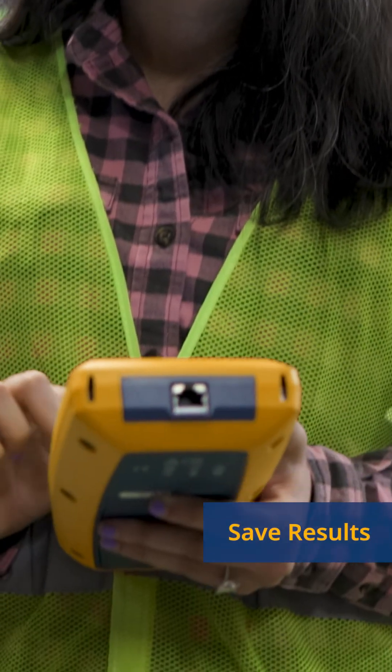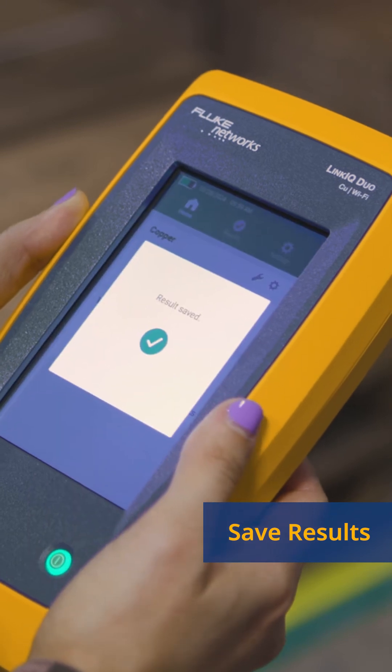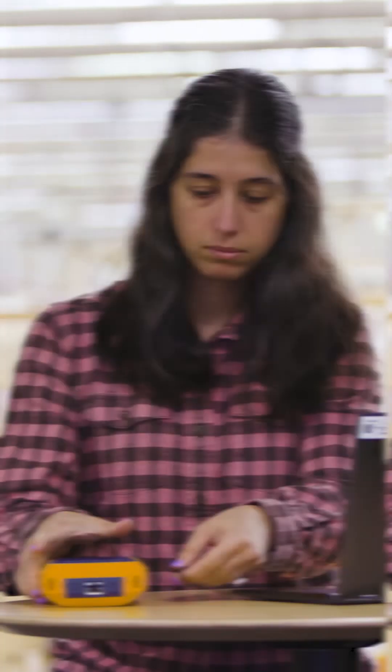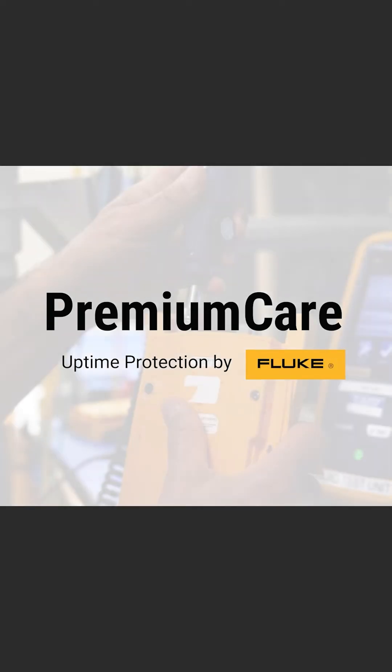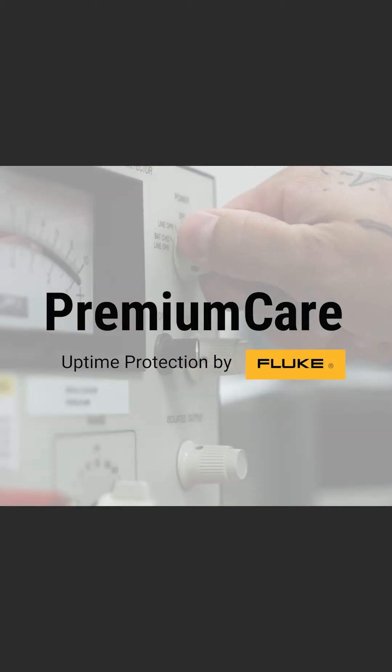Results of cable, network, or Wi-Fi tests can be stored and recalled on the tester. Connect to a PC and upload your test results to our LinkWare PC software for storing or sharing.